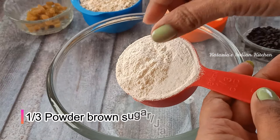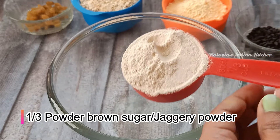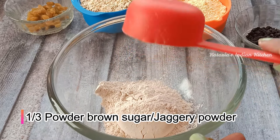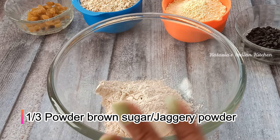I took 1 third cup of oats and 1 third cup of brown sugar powder. I took brown sugar and added it, mixing it into a powder. I took 1 cup of oats. You can use brown sugar in place of normal sugar, or you can use jaggery powder.